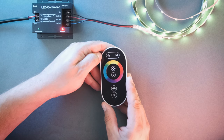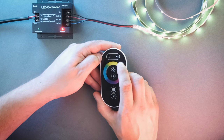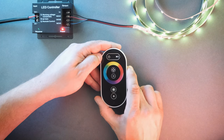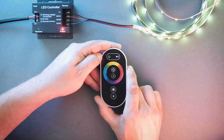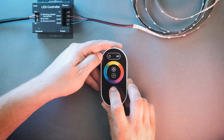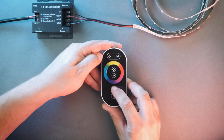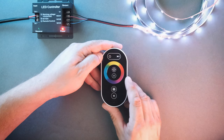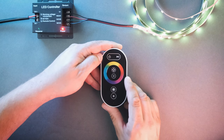The LED strip connected to the receiver should change color when you move your finger on the color wheel. If it does not, you may need to pair the receiver to the remote. To do this, disconnect the power to the receiver and wait 10 seconds. Press and hold the brighter button on the remote — the red light on the bottom should be flashing. Reconnect power to the receiver. The connected strip lights will flash and the remote is now paired to the receiver.